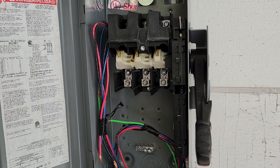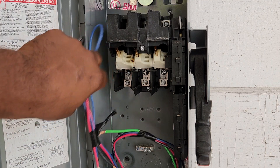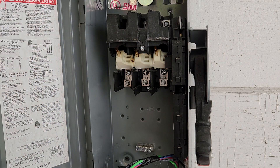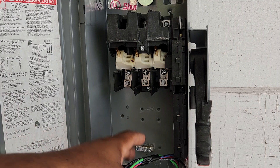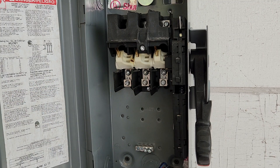What we have coming into the disconnect is two sets of wires. We have one set of wires coming from the panel — that is the line side wires. The other set of wires is the load side wires; they're coming from the equipment. In this video, the equipment is a VAV, a 20 amp VAV.